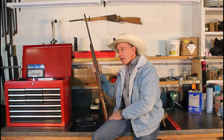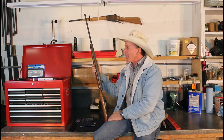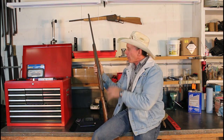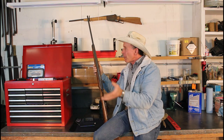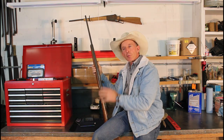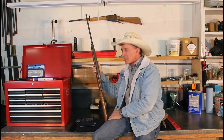Two weeks ago our project was parkerizing. If you watch this channel you probably know enough about firearms to know what parkerizing is — it's just a real durable, grayish type finish that a lot of military firearms are finished with. The beauty of parkerizing is that it's very durable and it's real easy to do. It makes real good sense that the military would use this extensively.